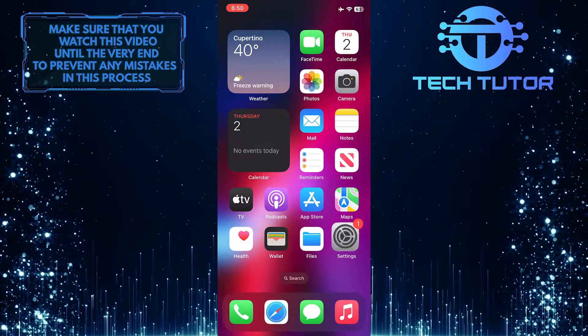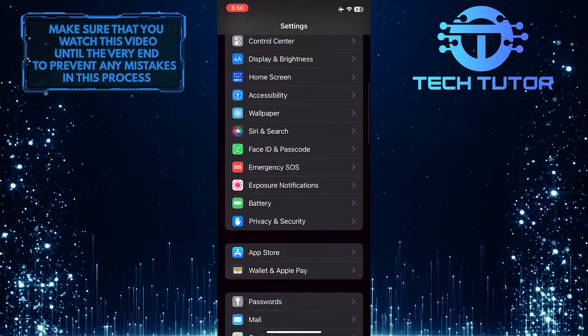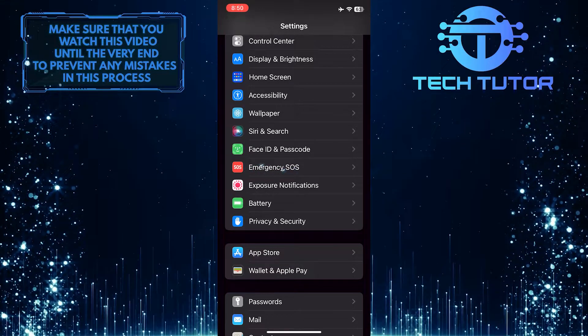To get started, open up the Settings of your iPhone and then scroll down until you see an option called Emergency SOS. Once you find it, tap on it.